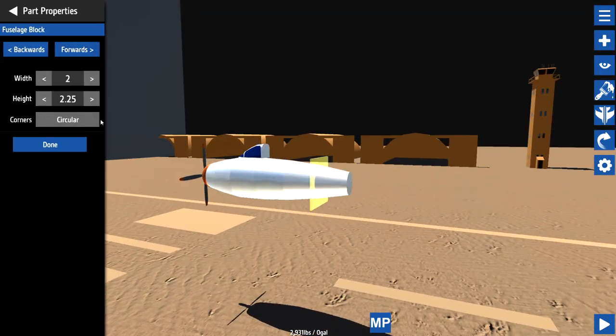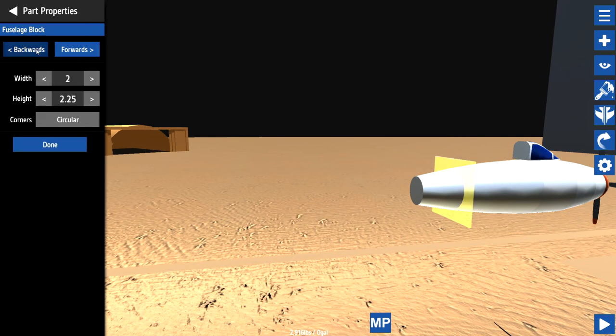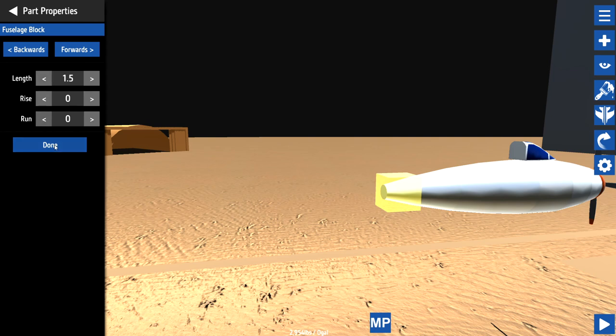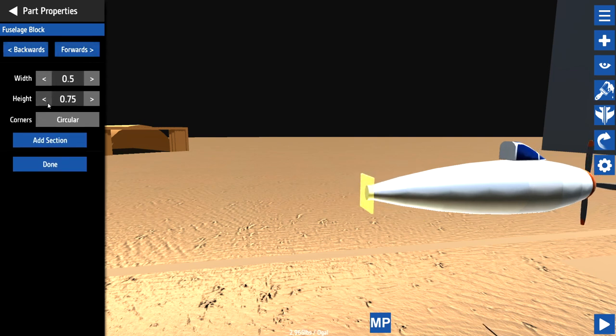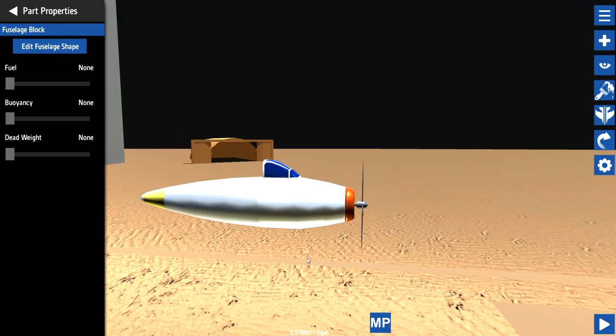We're actually going to make it skinnier as well towards the back. We're going to start making it skinnier here, and I think that's actually quite a good shape. I don't really know how to make these look beautiful, but we're trying our best. Maybe even more — we'll bring it back down and make it smaller. And then we just need to finish it up. There's our main fuselage. I think that looks all right. Yeah, why not?